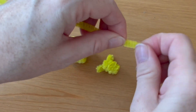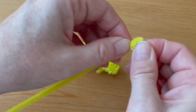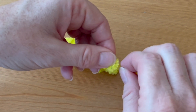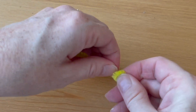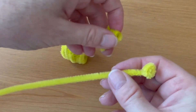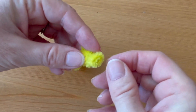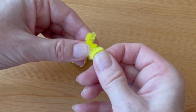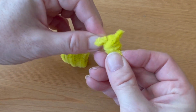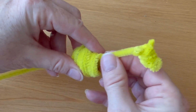With another yellow pipe cleaner we're going to make the nose and the neck. Make a small coil at the end of the pipe cleaner, slightly oblong — this is the end of the giraffe's nose. Bring the rest of the pipe cleaner behind and straight down. Thread the pipe cleaner down through the front of the head so that the nose is at the end, then bend it into place and turn it slightly up.